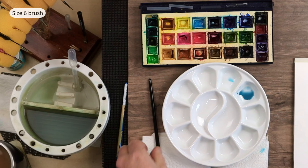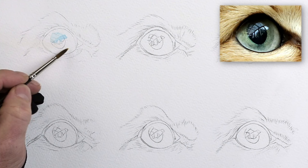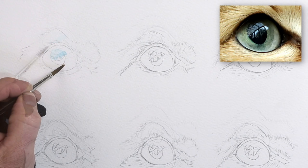Switching to my size 6 brush, I'm going to wet the iris first. Be careful — if it's still damp, give it a quick blast with a hairdryer from a distance, keep waving it back and forth, otherwise you'll end up roasting the paper. Wet around the area — this is actually quite dry now, dried really quick. That's because I've gone wet on dry, in other words wet paint on dry paper. Allow each layer of water to soak into the paper.